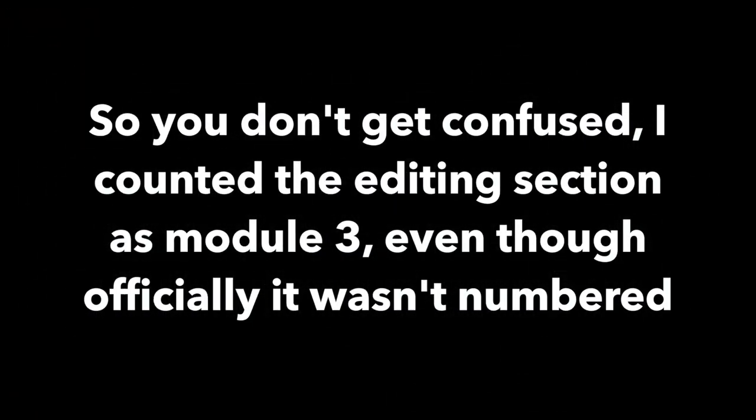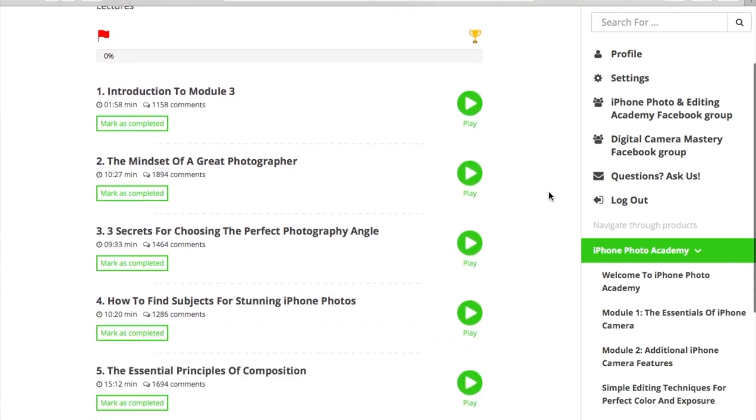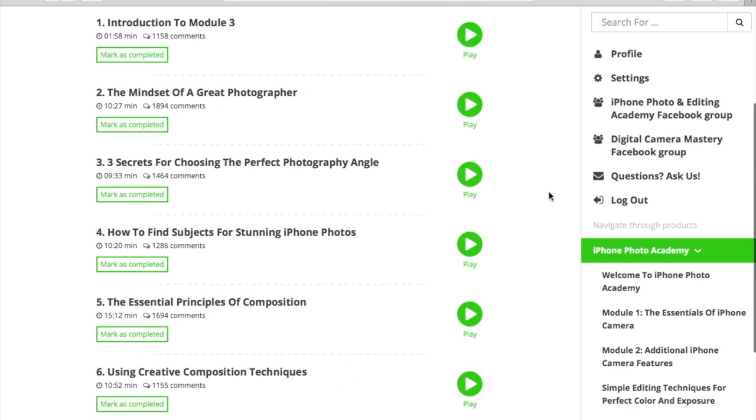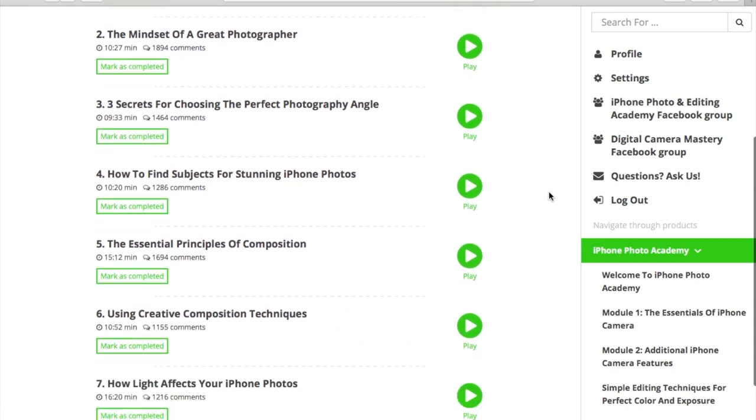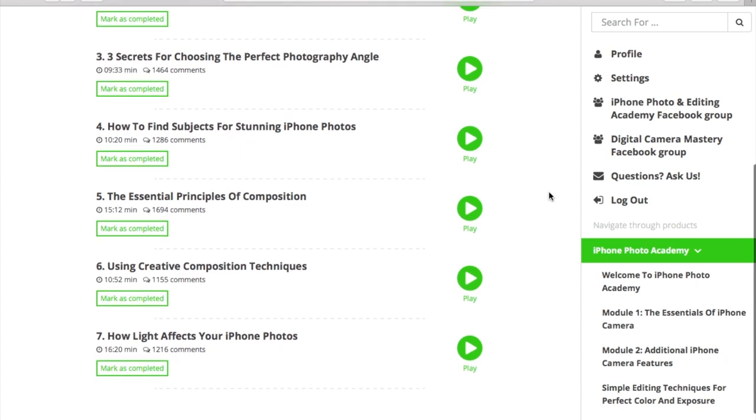If you're getting value out of this video so far, could you gently tap the like button? Now, module 4. Emil talks about the right mindset as well as principles and secrets to great photography — for example, how to choose the perfect angle, how to find great subjects for awesome iPhone photos, how light affects photos, the essential principles of composition, and creative composition techniques. For experienced photographers this module might feel familiar, but as a beginner you'll definitely benefit from it.